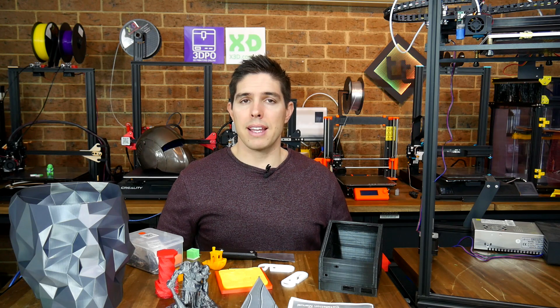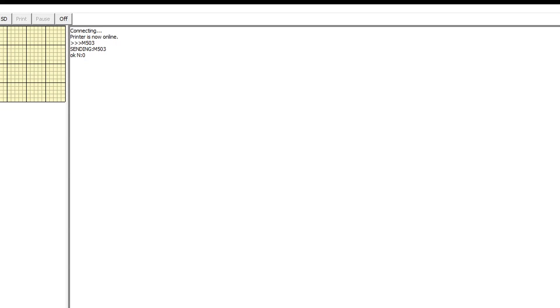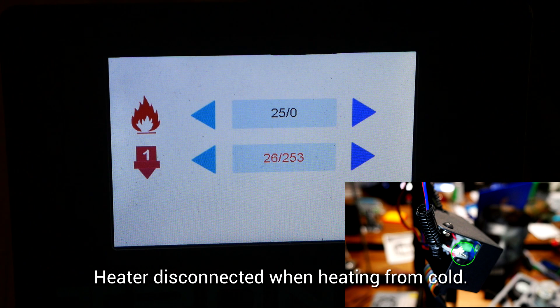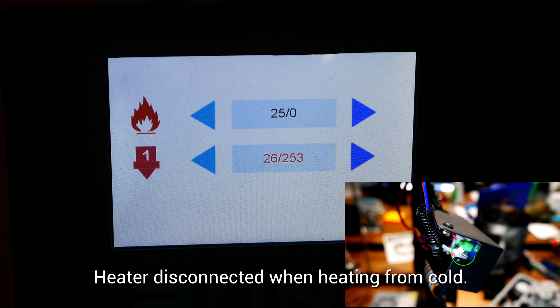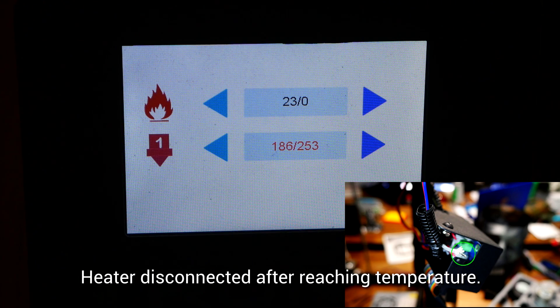The firmware on this printer is a complete mystery. When I connect in Pronterface it tells me I'm online, but if I send an M503 to retrieve settings it doesn't return anything, and an M115 to report firmware capabilities gives a very cryptic message. There is also no thermal runaway protection enabled — I tested heating up with the heater disconnected, and removing the heater wire once the nozzle was up to temperature. In both conditions, no error triggered.